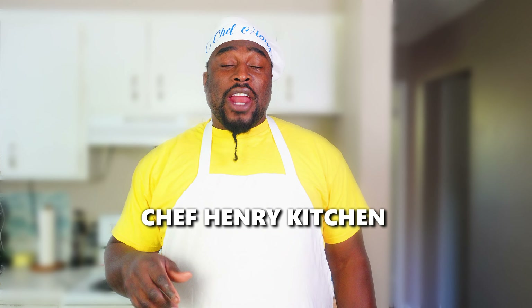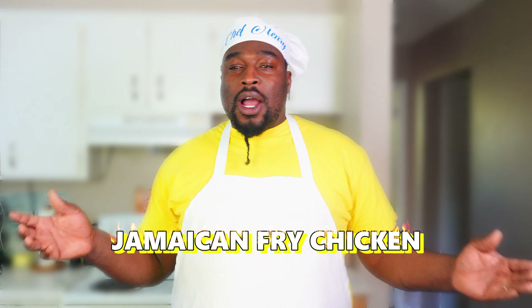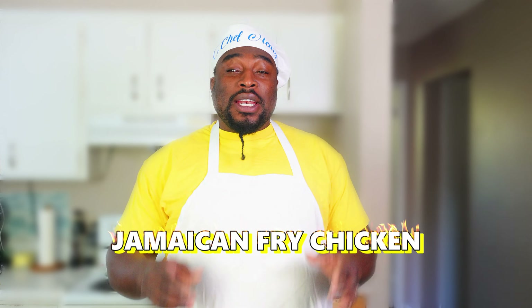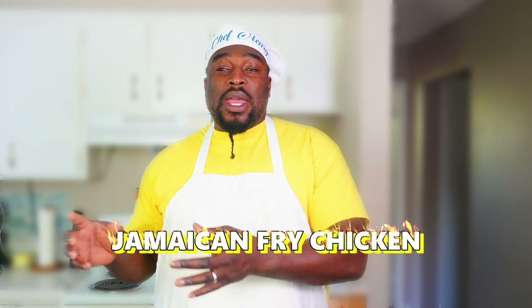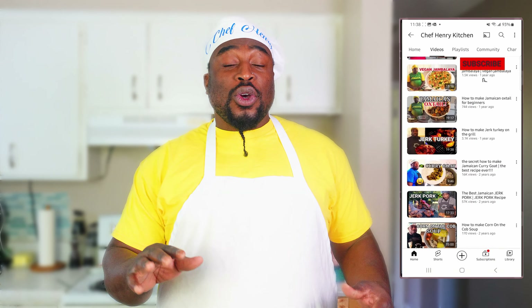What's up, what's good, welcome back to the channel. My name is Chef Andre Henry and you're watching Chef Henry Kitchen. I'm gonna show you how to make Jamaican fried chicken — I'm gonna give you all the necessary steps you need to know to make this delicious fried chicken. Hit that subscribe button and also hit that notification bell so you can be notified when I upload new content and you don't miss a thing. Let's go outside.